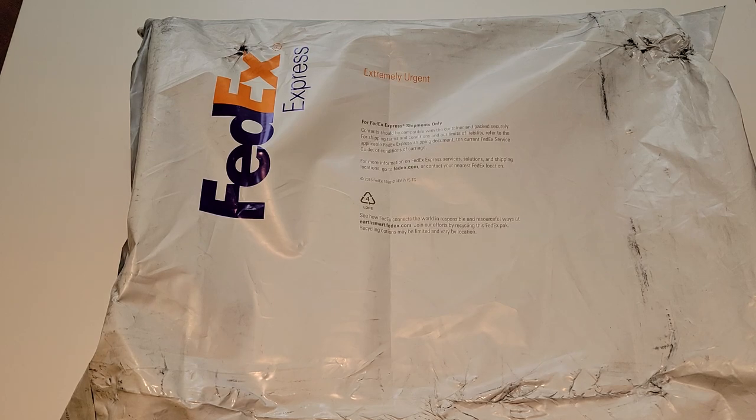Hello friends, I am back with another unboxing video. I'm going to try to keep this one short. It's a Friday night and I don't have a whole lot of time, but I wanted to go ahead and open this up. I've been waiting on it for quite a while.